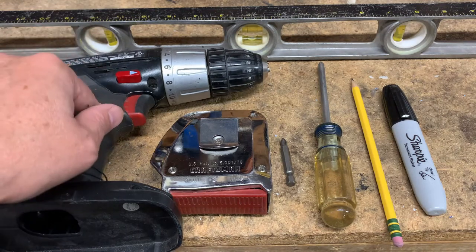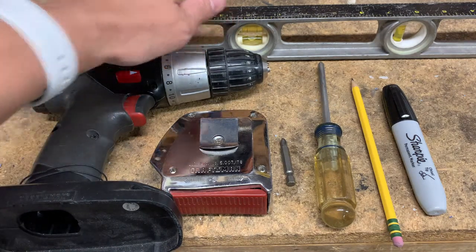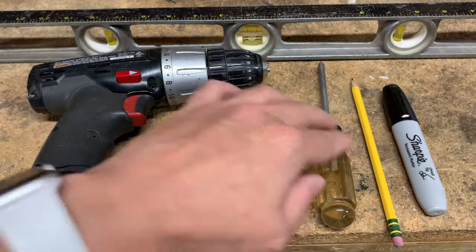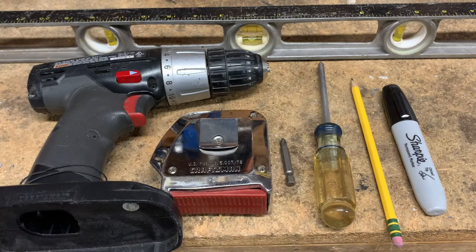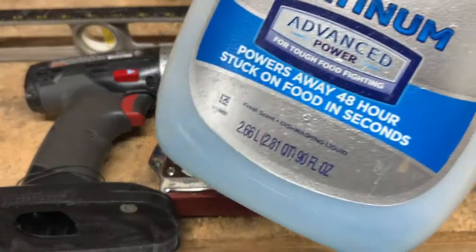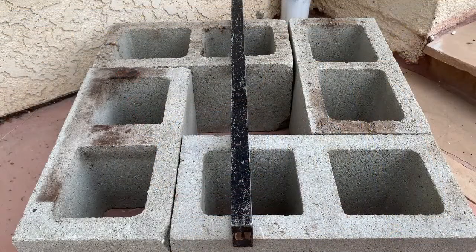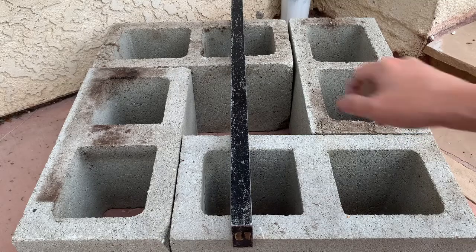Additional items you'll need: a drill, a level, tape measure, a Phillips head drill bit or Phillips head screwdriver, a pencil, possibly a permanent marker, and some dish soap to ease the installation. Next, set up your cinder blocks and confirm that everything is flat.